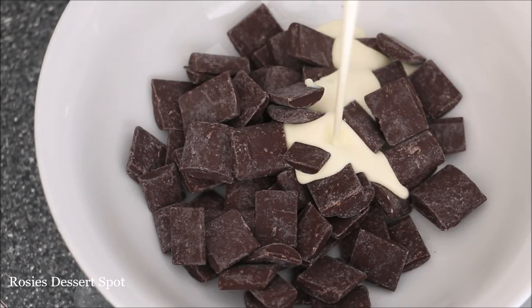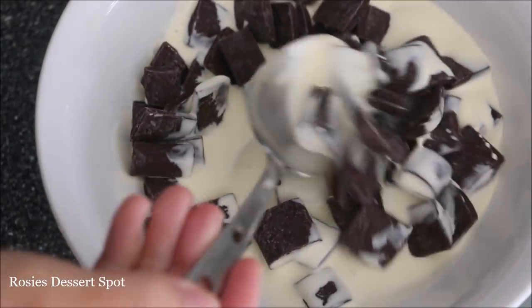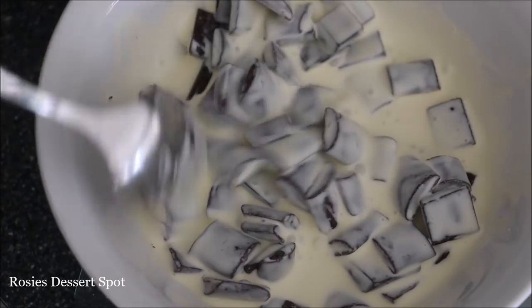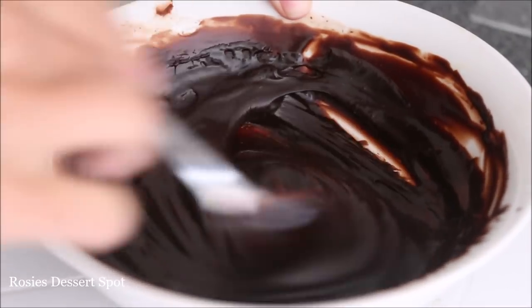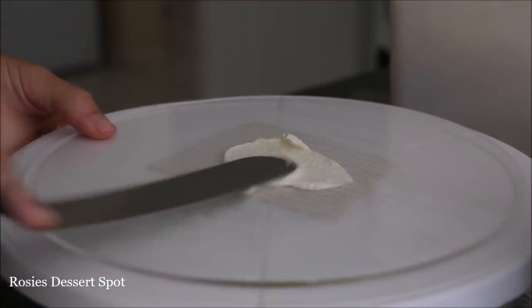To start I have my dark chocolate ganache. The recipe on how to make ganache will be in the description box below — this will be for the milk, the dark and the white chocolate which I've made for this video. Stir it through, make sure you heat it in the microwave for about 40 seconds and then stir it through till completely melted.